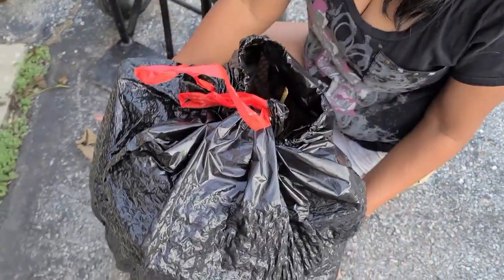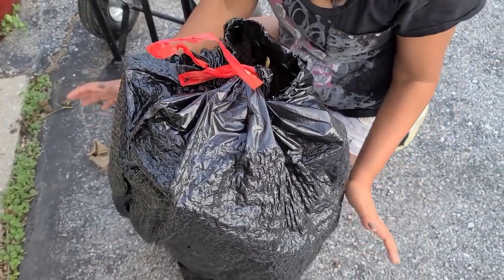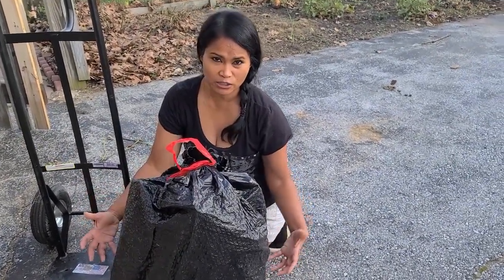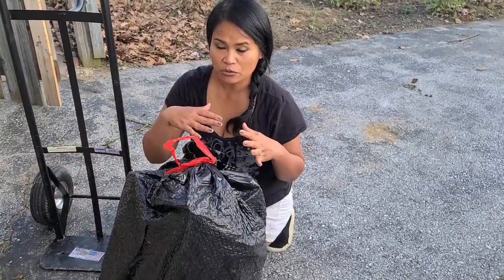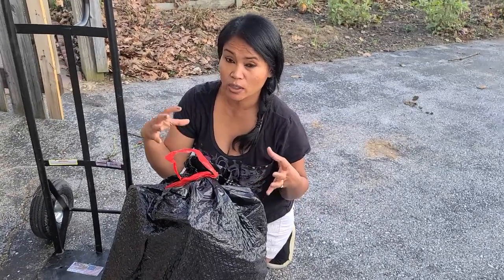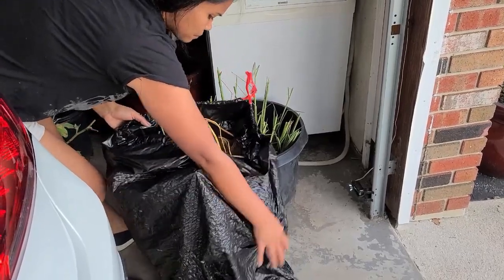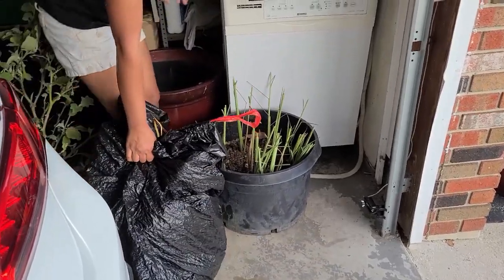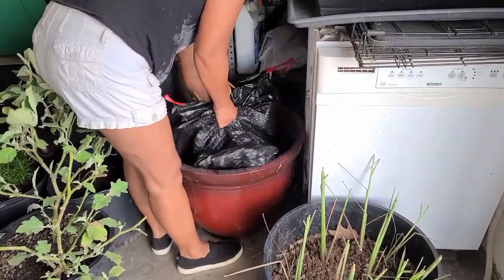I'm going to pour some water in there to keep it damp. I'll check on it maybe every two to three weeks to make sure it's not completely dried out. I'll keep it damp because the tubers in there are still growing — they're not dead. They're going into hibernation right now, so I need to make sure the dirt doesn't dry out.